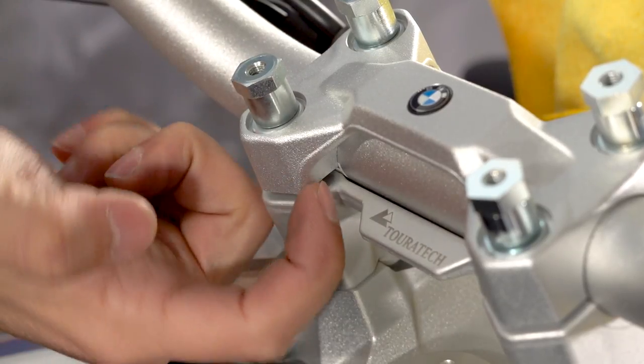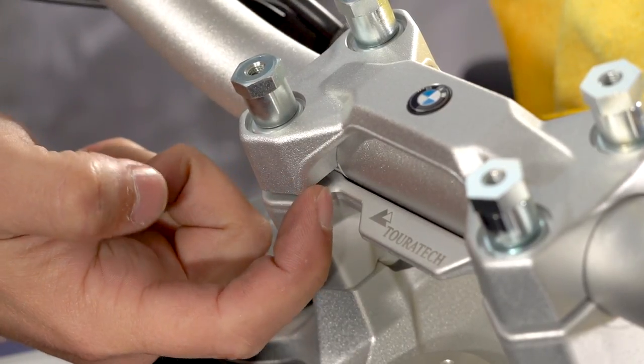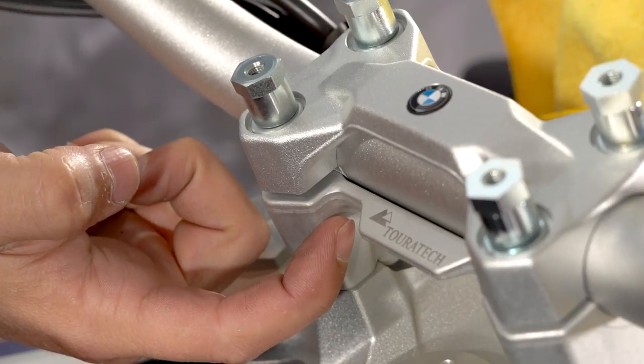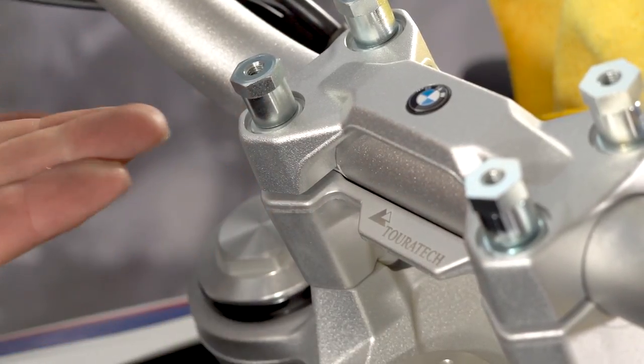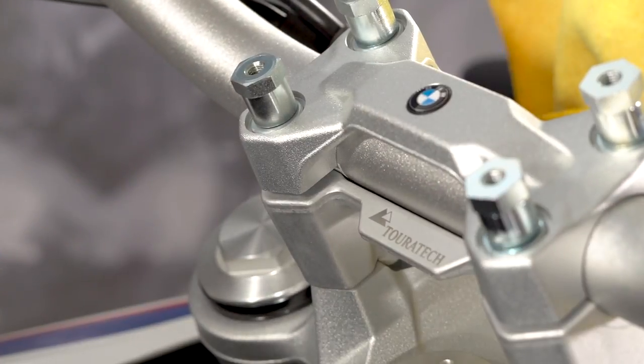The factory BMW handlebar is equipped with a small white mark that allows you to get the handlebar evenly spaced from side to side on the motorcycle and twisted to the correct orientation. So just take your time and make sure that you get it lined up just right.